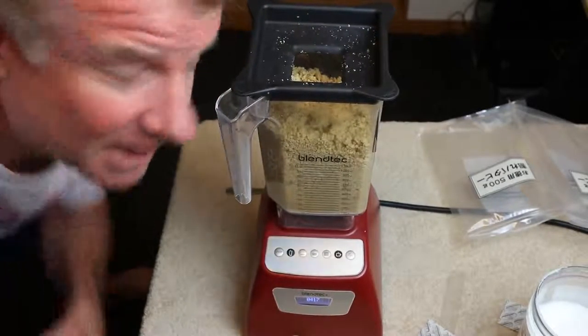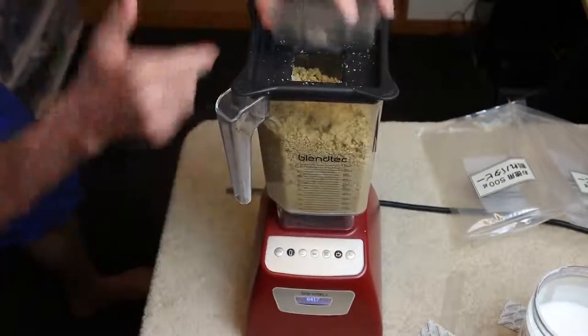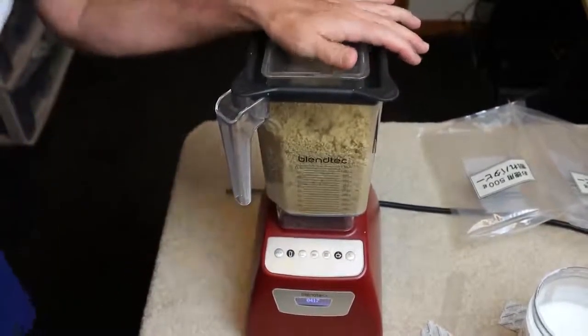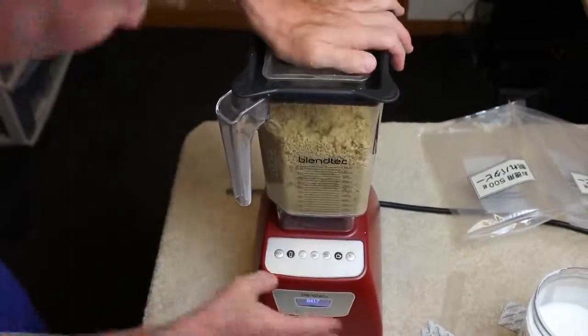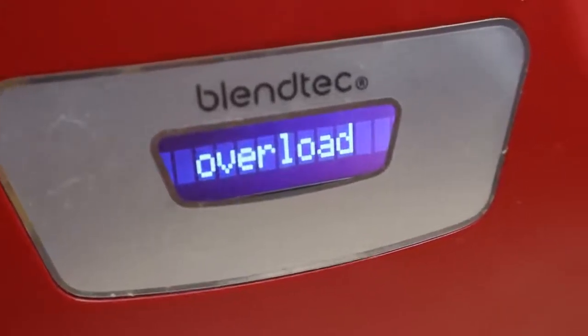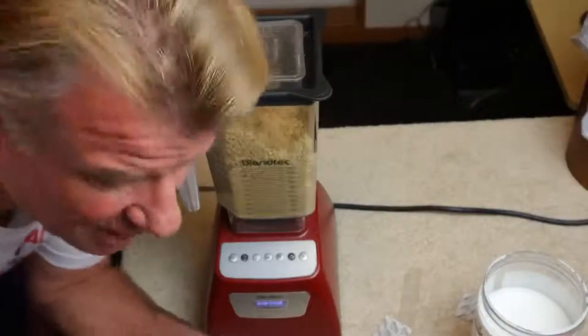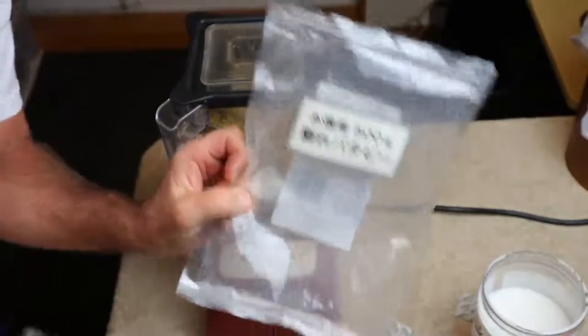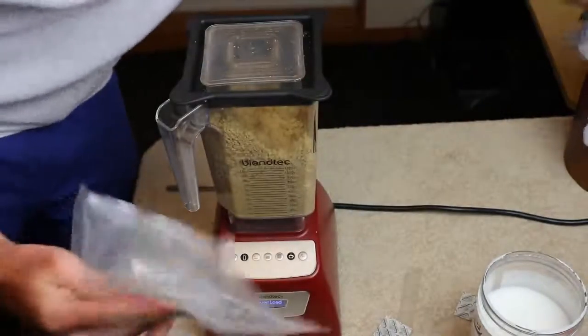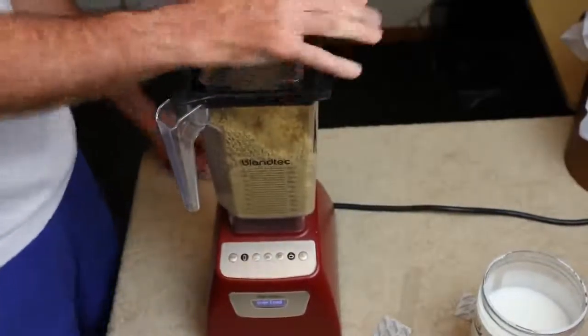If you buy a Vitamix blender, it comes with this plunger thing and you stick it in — way better. It says Blendtec overload. That's not cool. Now I realize what I should have done: I should have just gone with one bag first and waited for that to liquefy, then gone with the other bag. That was my rookie move.